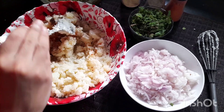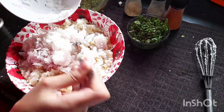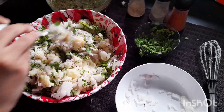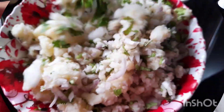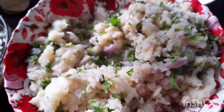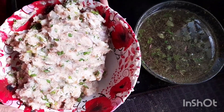Add chaat masala. I've already added salt so that's not needed again. Now add onion, coriander leaves, and mint leaves, and mix it all together. Our potato and puri filling is ready!